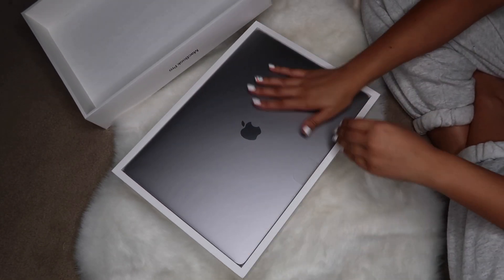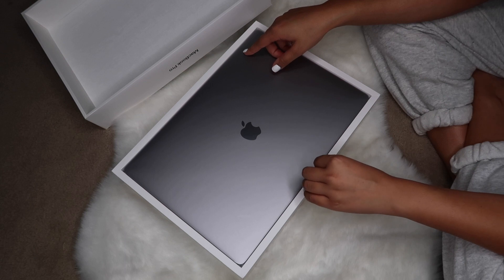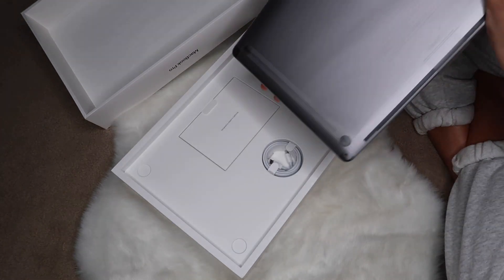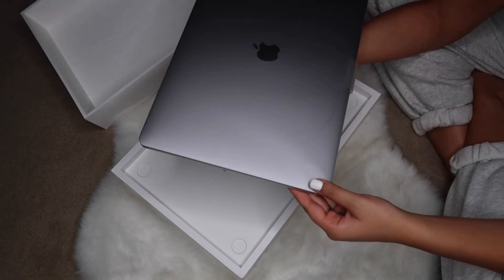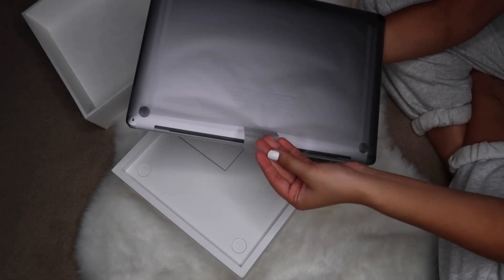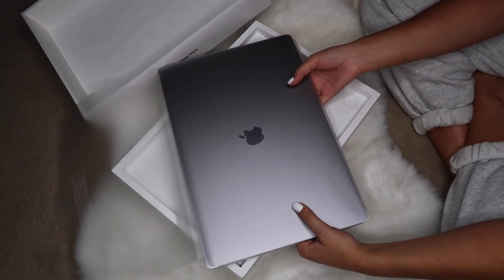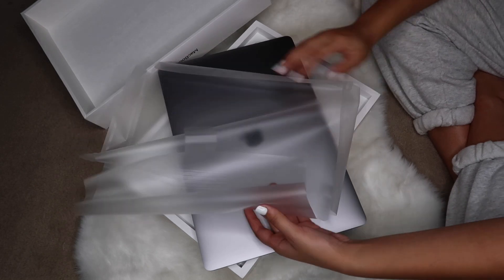Oh my gosh — I didn't tell you the color I got! I got Space Gray, obviously — you can see my phone, my new iPhone 11 Pro Max, is also Space Gray, and that's why I picked it. Also, to be honest, I was sick of silver because I've had it for six years. The MacBook is coated in plastic, which is very different to my old one.